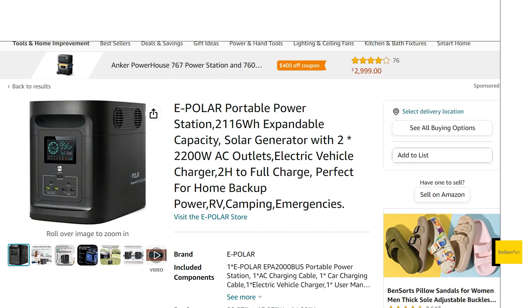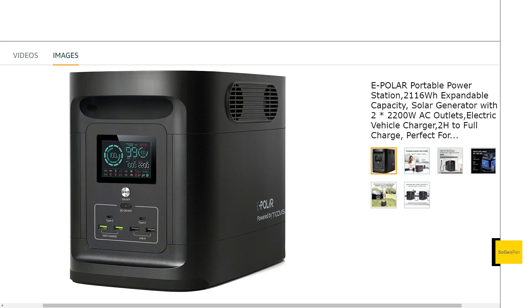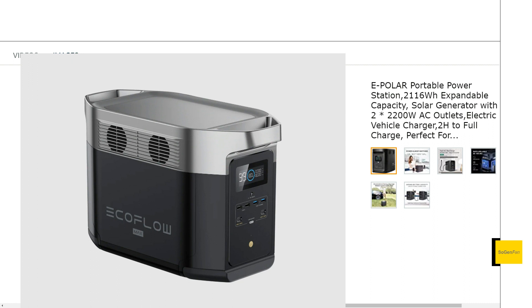Just taking a quick look at this new power station from ePolar. As you can see, it's basically a pretty much direct copy of the EcoFlow Delta, specifically the original EcoFlow Delta Max.